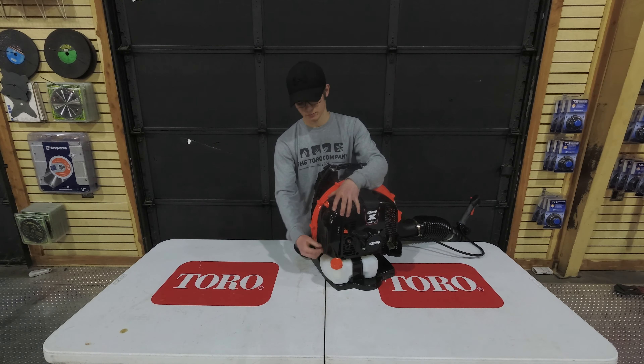On top of the machine right here is going to be your spark plug boot cover. To access the spark plug, you just remove this cover, pull your boot off, and your spark plug will be located right there.